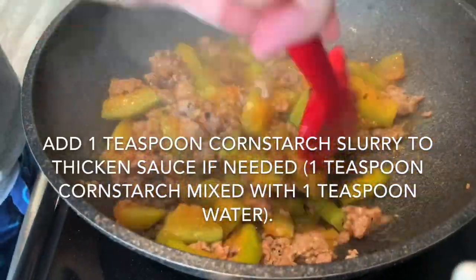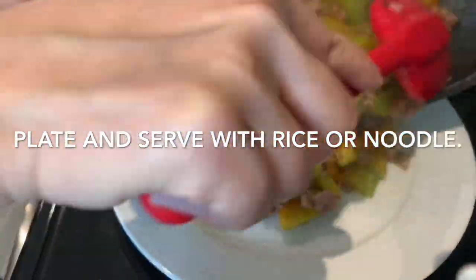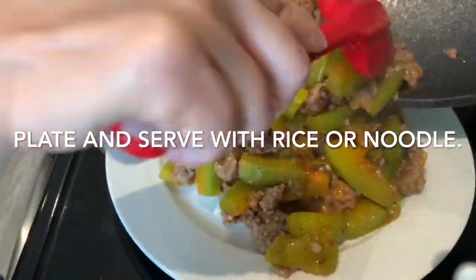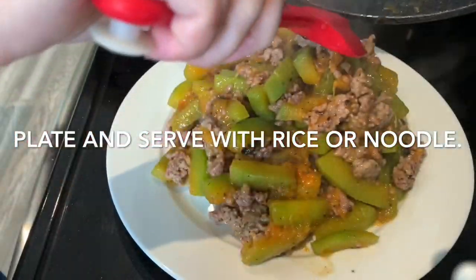To make a slurry, it's always a 1 to 1 ratio with cornstarch and water, so if you need to add a little bit more, you can do so. This braised butternut squash and minced pork stir fry is delicious on a bed of noodles or with a bowl of rice.